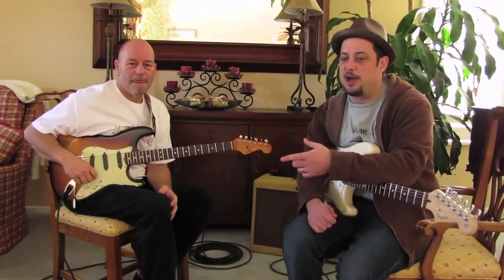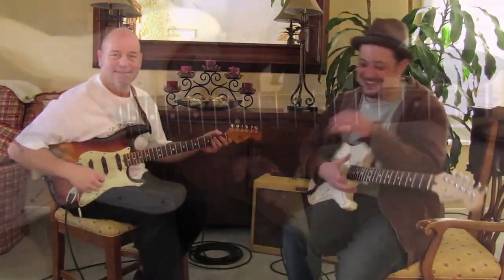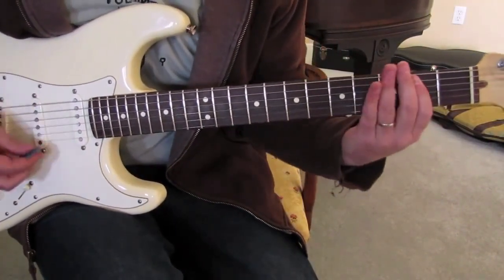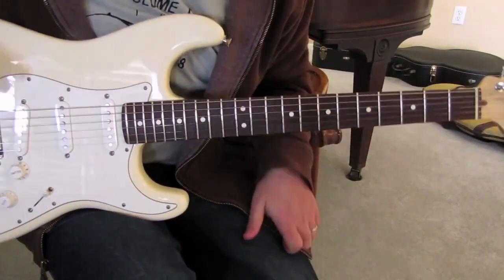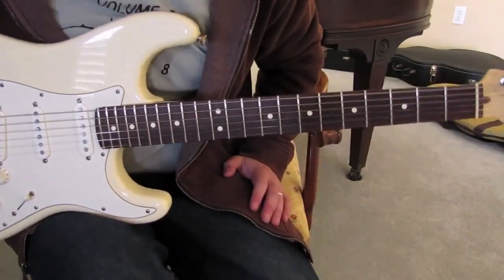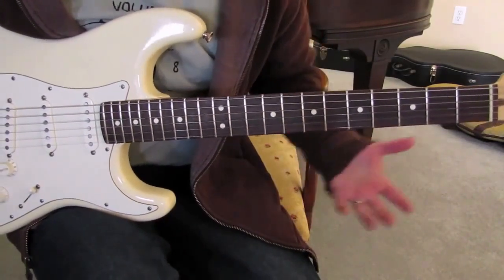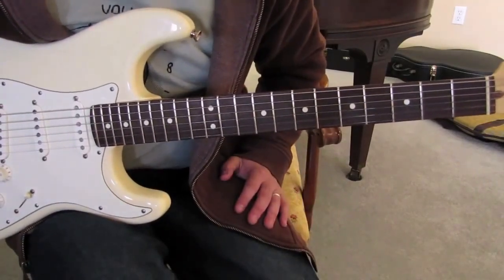I'll show you a little something real quick, and then Bob will talk about it. Whatever you can do with it — soar, fly with it. So we were just jamming in E, doing a boogie woogie — that'd be another lesson, we won't have time to break that down. But we're jamming out in E blues, E rock, whatever. There's such a versatile little spot, and guys overlook it.